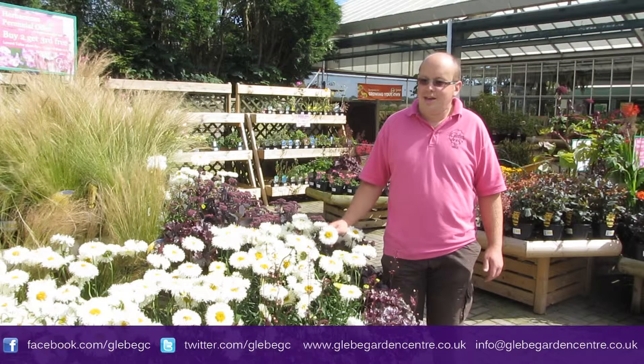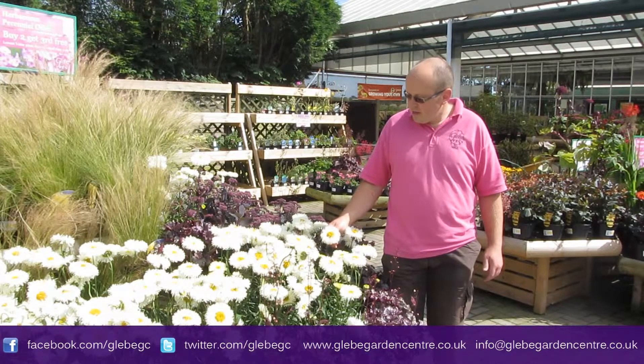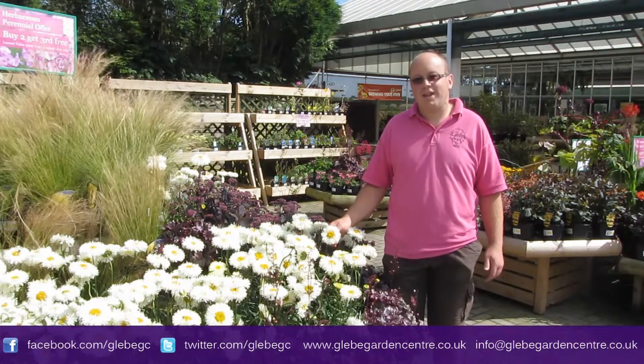Hi, welcome to GlebeTV. This plant I've got in my hand here is Leucanthemum real galaxy.